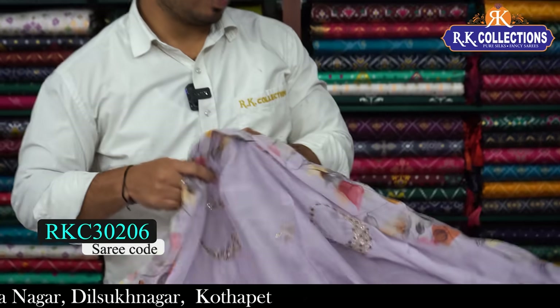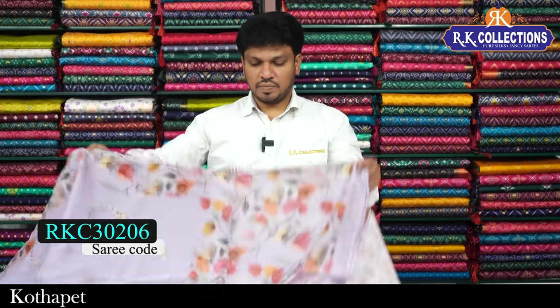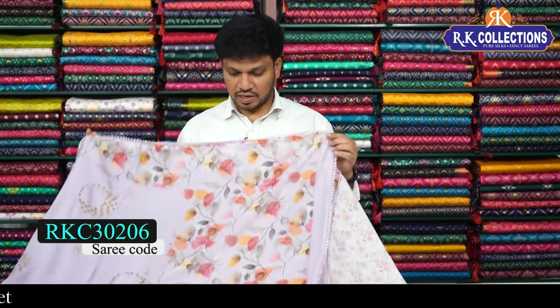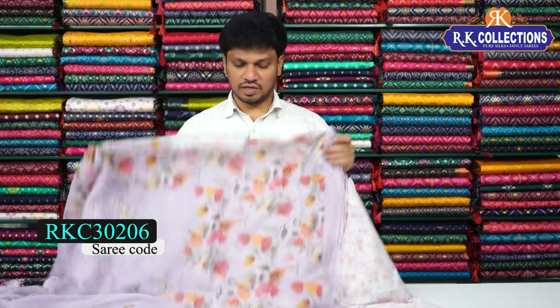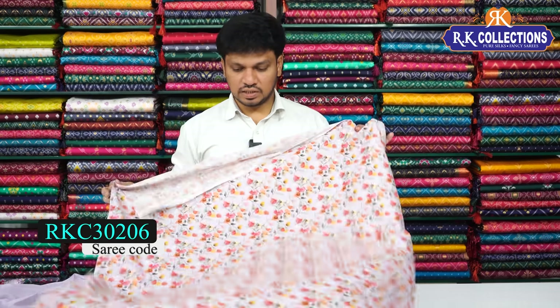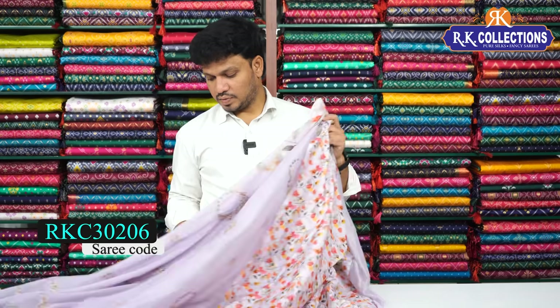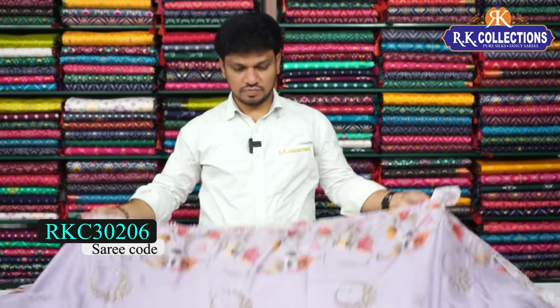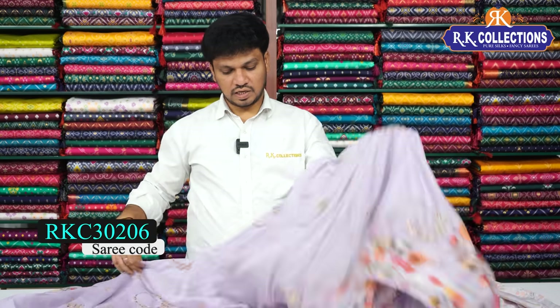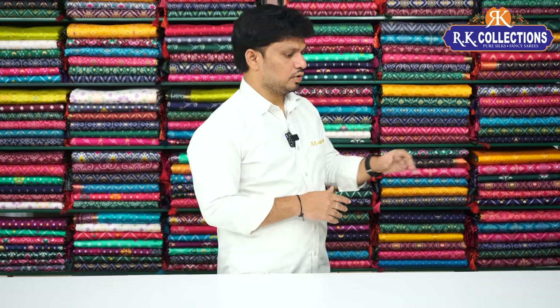The front board also features a floral design. The pallu pattern is a highlight, and the blouse is complete pure crepe silk with digital print. This saree costs 920 rupees. It is great for party wear and function wear — very grand, very lightweight fabric in beautiful pastel shades.